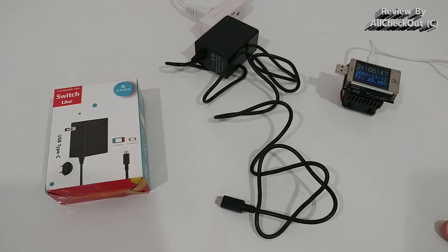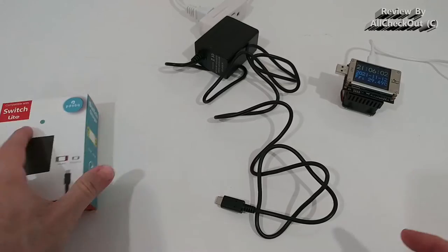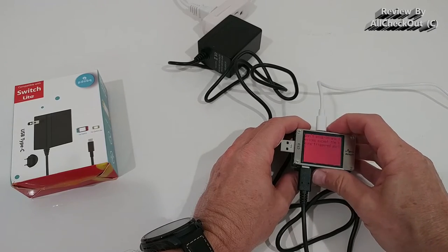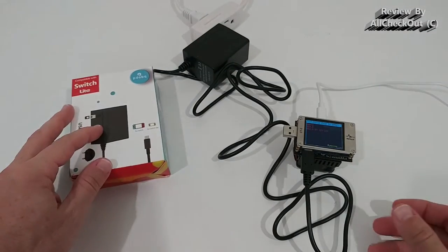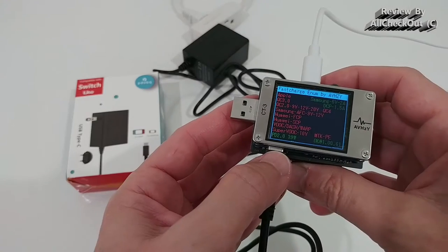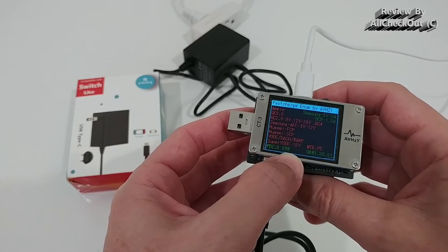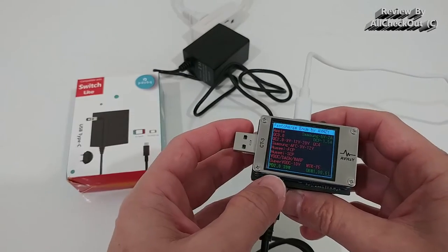The maximum power the Switch pulls is 39 watts, so that's what we need to see here. There is not much written on the package and there is no instruction manual. We plug it in and run the automatic fast charge enumeration to see if there is protocol support like Quick Charge or PD. We can see PD 2.0 is supported at 39 watts — that's the only protocol supported, no Quick Charge.